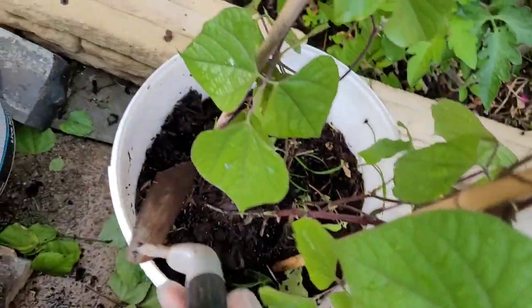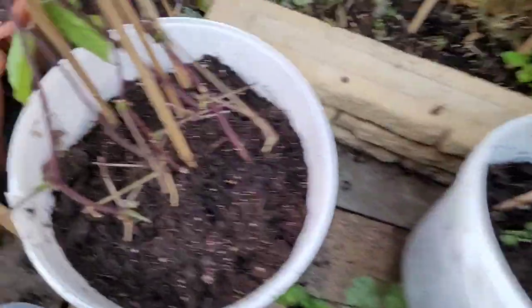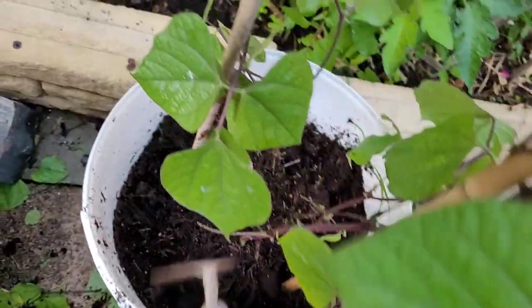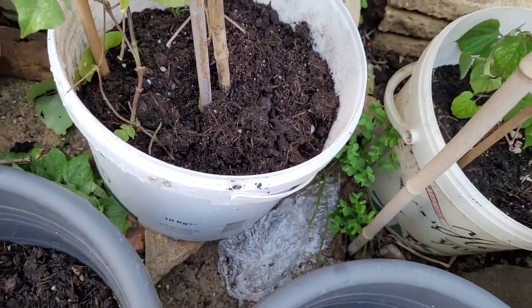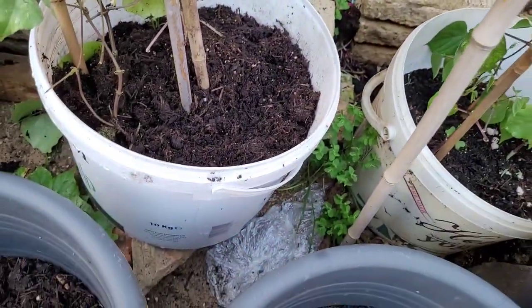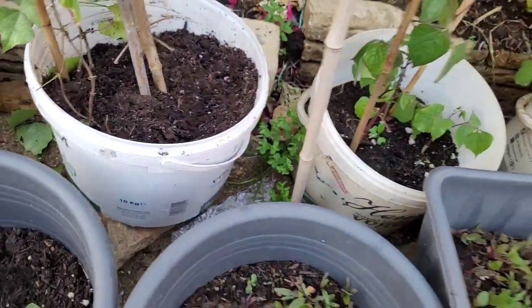You can try to get some salt. You can add some salt. I am going to put the compost in the compost. I will put the compost in 2-3 days.